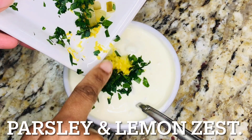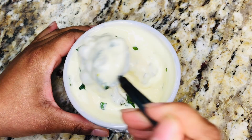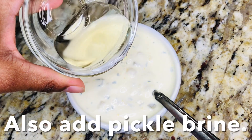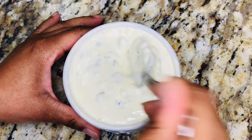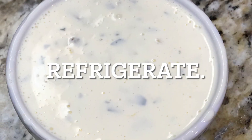As a side note, I should have combined these ingredients in a large bowl to shorten this step. That way, everything would have been added together and combined in one step. Place tartar sauce in the refrigerator to cool.